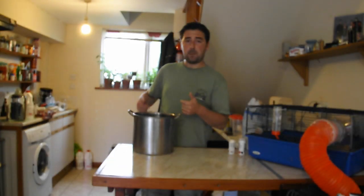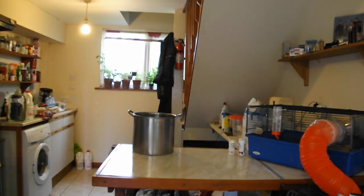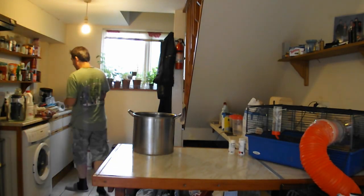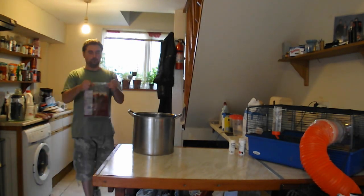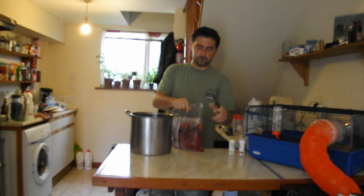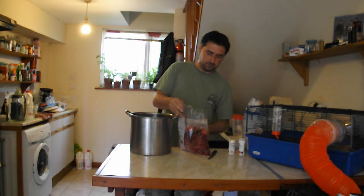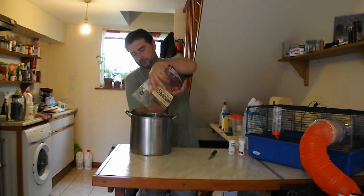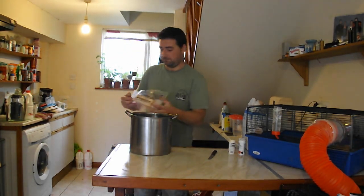I'm going to dump the fruit in my pan. One lovely kilo of our imperfectly perfect mixed berries. It smells really good. Who doesn't want mixed berry wine? And the fact that it was kind of cheap — even better.